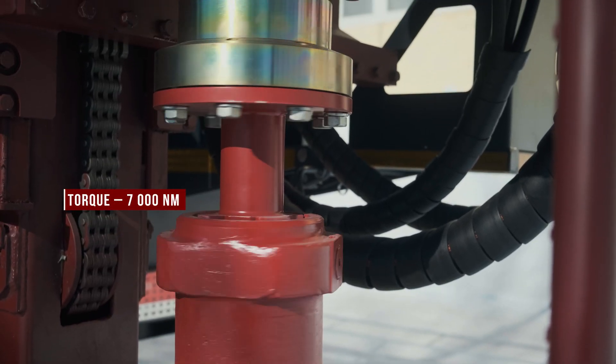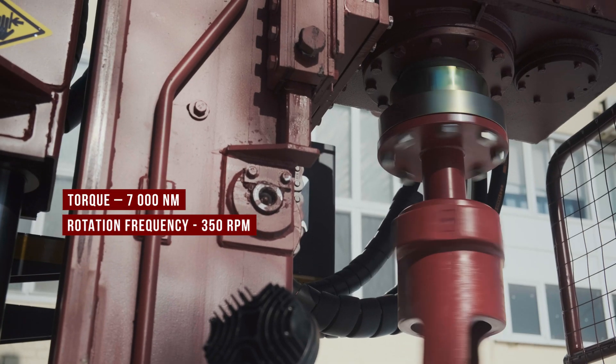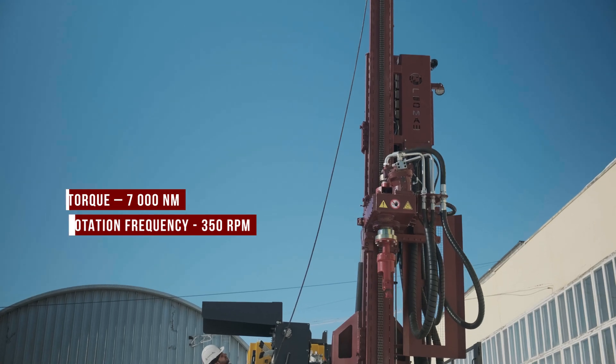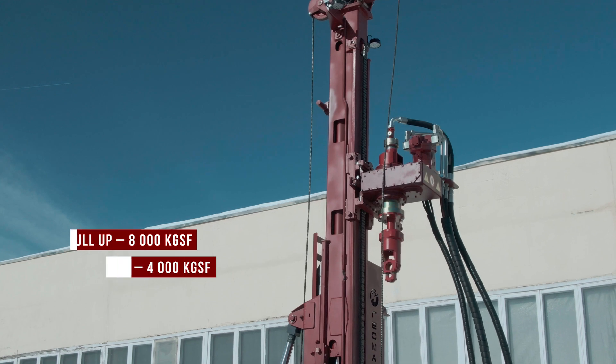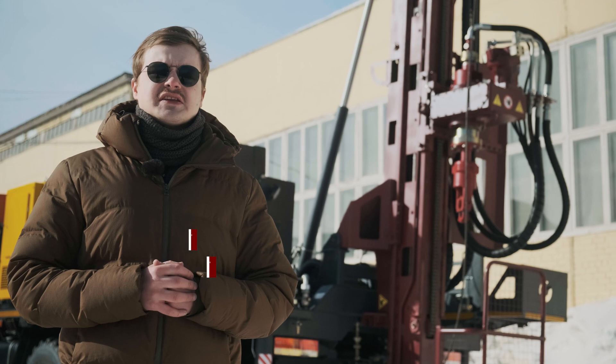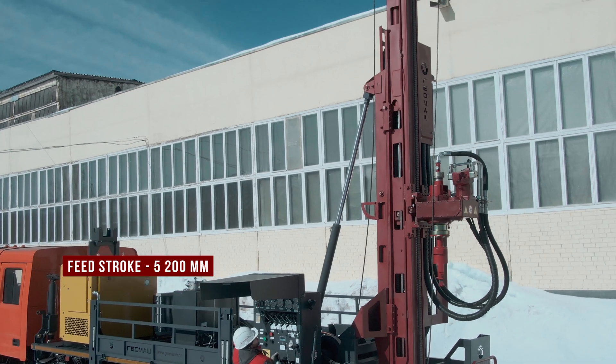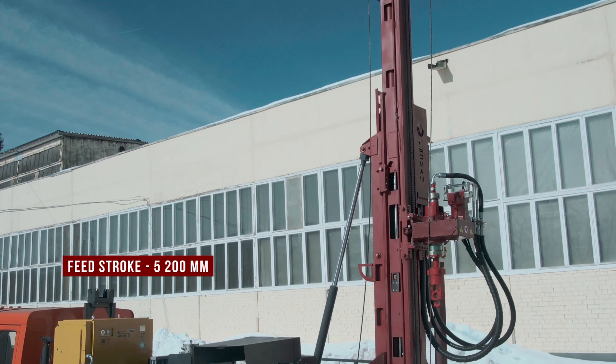The torque on the rotary head is 7000 Nm. The rotation frequency is up to 350 rotations per minute. The feed force up is 8 tons, the feed force down is 4 tons. The feed stroke of the rotary head is 5.2 meters, which allows the use of drill rods up to 4.7 meters in length.